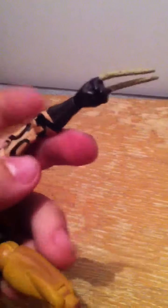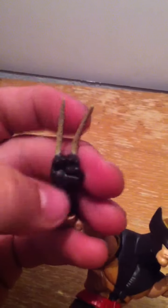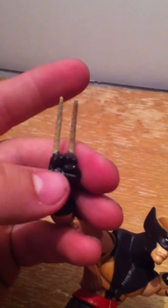On both sides you've got double-jointed elbows. There's a turn right above the wrist and right below the wrist as well, and his hand goes back and forth. The claws are a downfall — you can spread them out since it's flexible plastic, but they won't stay like that, so I'll have to figure out a way to make them stay.